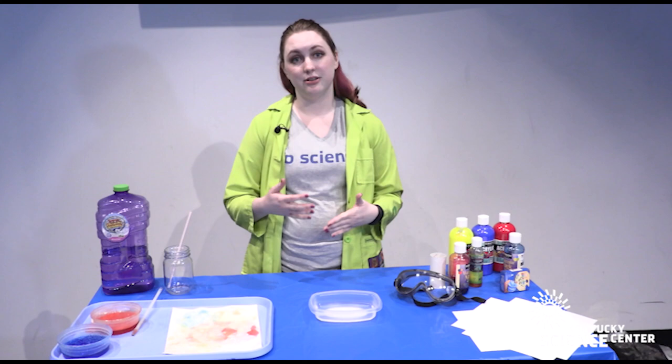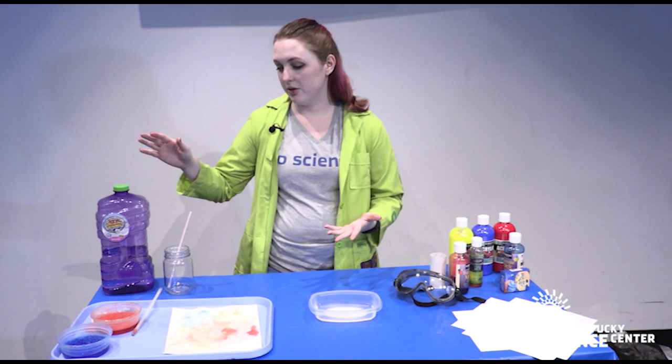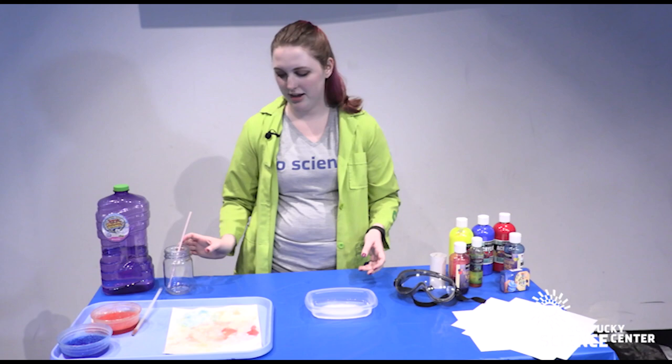For this activity you're going to need some bubbles, a shallow dish, and a clean straw.